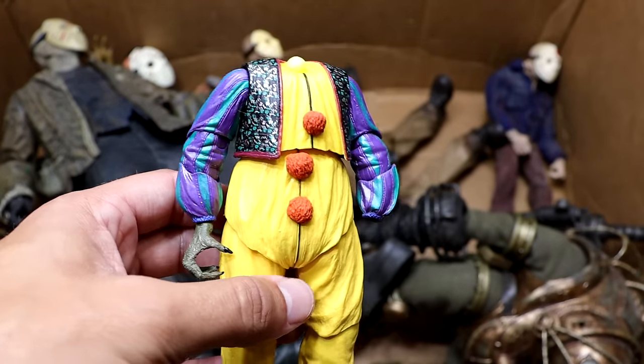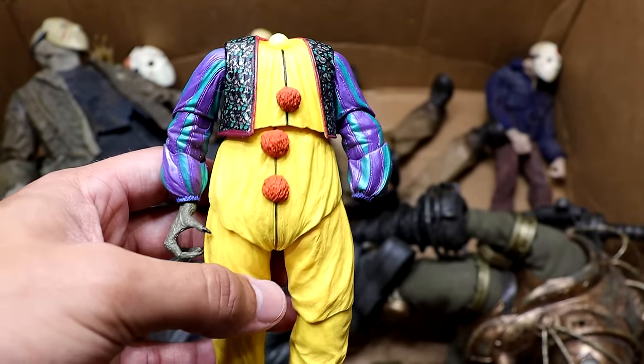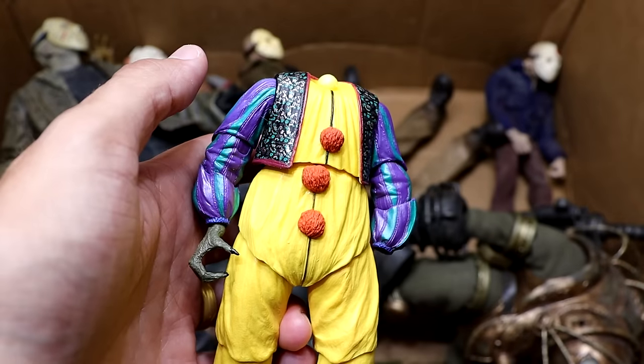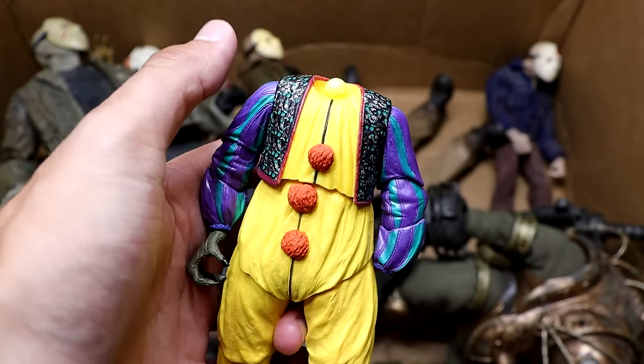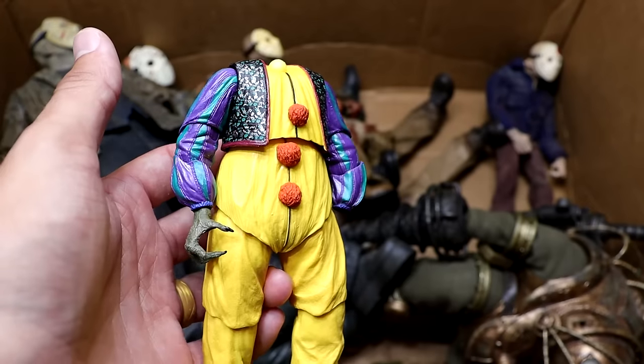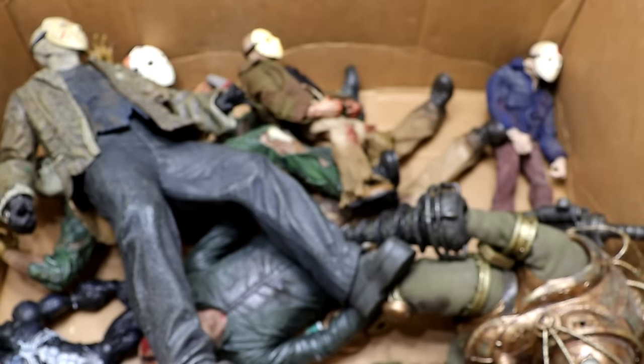Next up is a headless Pennywise — he's got his monster hand in there but I could not find his head. His left hand's gone, his neck ring thing on his suit is gone, his head's gone — he's kind of messed up. But at least we have two of those so we don't have to worry about it as much.